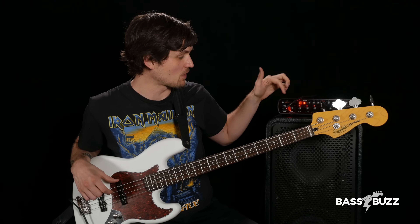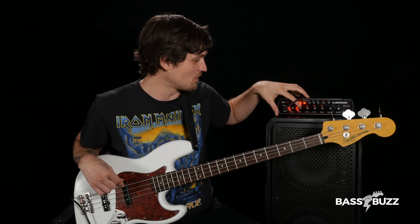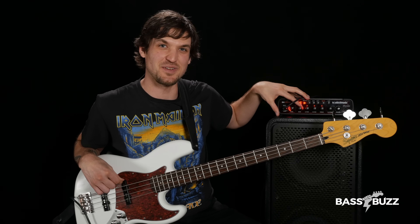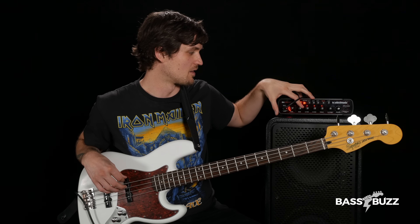Let's pluck our open E strings so we can turn knobs with our fretting hand, starting with the bass knob, which will balance you between boomy and thin. First, make it sound really thin by going counterclockwise as far as you can go — that sounds terrible, right? Where did the bass go? Now slowly roll it up until the bass sounds fuller and bigger, then keep going until it's too boomy. Then roll it back down until it feels good, which is usually somewhere around the middle.